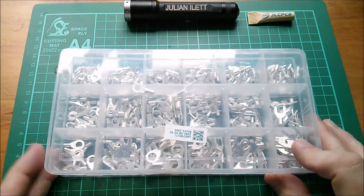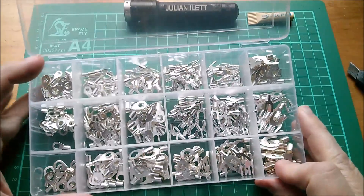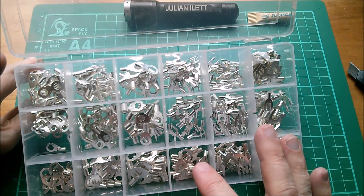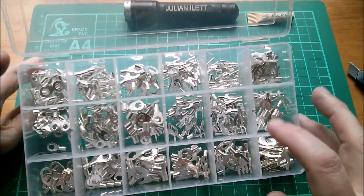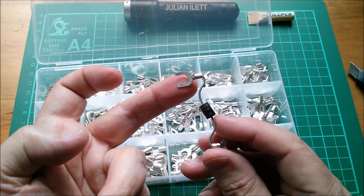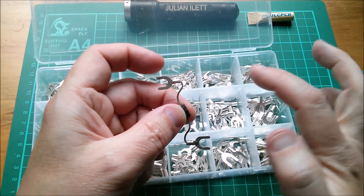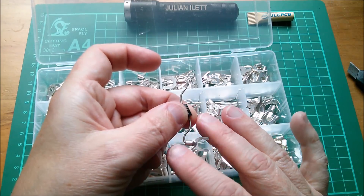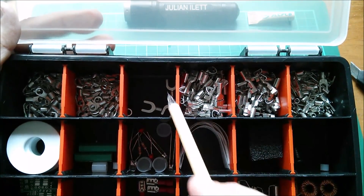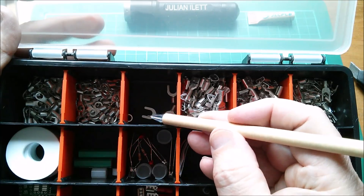Last item is a large set of crimp-style ring and spade terminal connectors — three sections of ring terminals and three sections of spade terminals, nine different types in total. I wanted to replenish my stocks of these, as I originally bought some from Rapid Electronics in the UK. Comparing the two, the quality is very different — the older Rapid ones are marked 1.25-5 and 1.5, and I believe the number indicates the hole diameter and gap width.